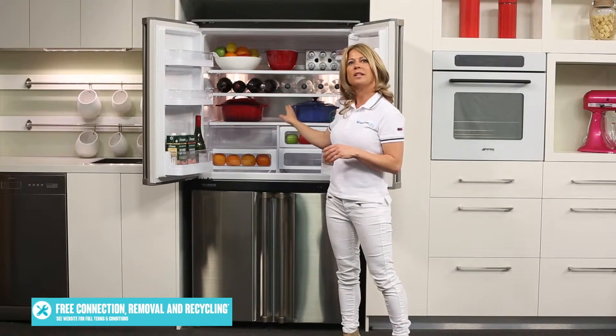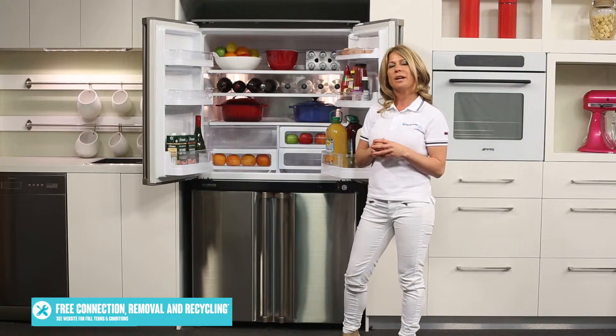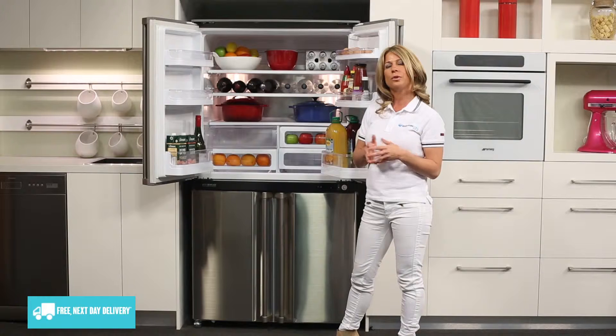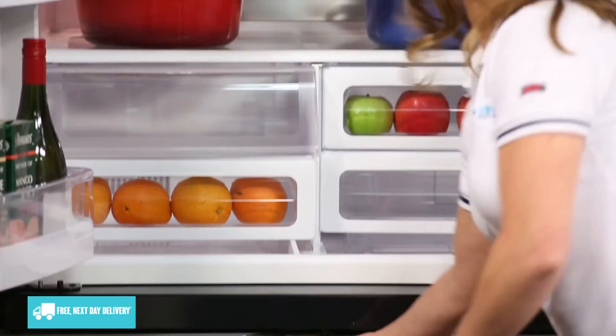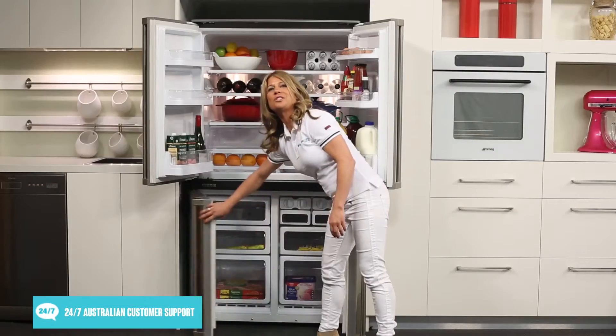In between those LED lights is the hybrid cooling panel. This panel is cooled from the rear, which indirectly cools the refrigerator compartment. Cooling the fridge this way ensures food is refrigerated gently, without exposing it to cold air flow.